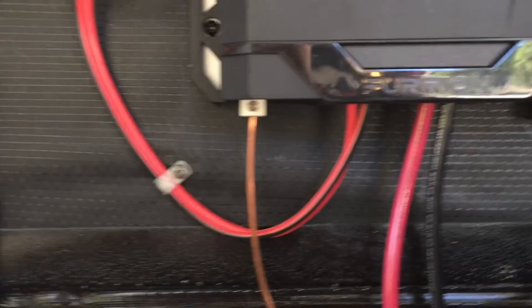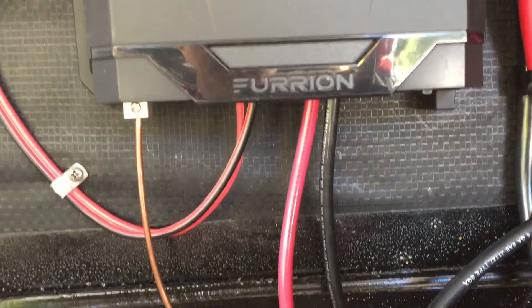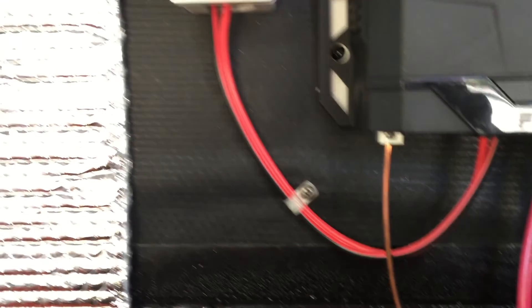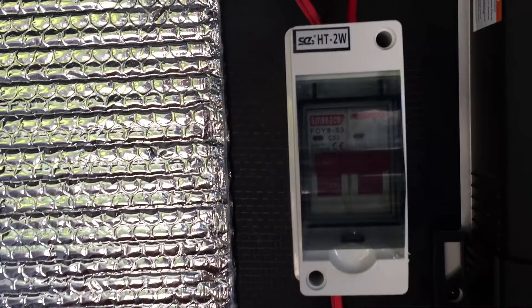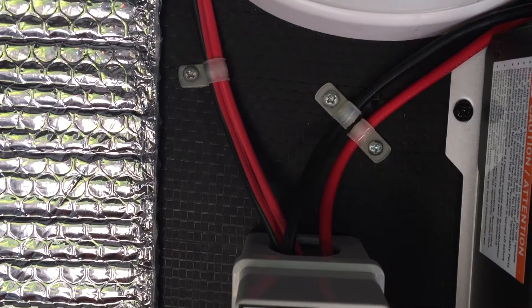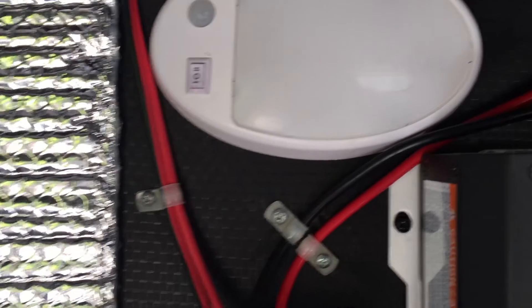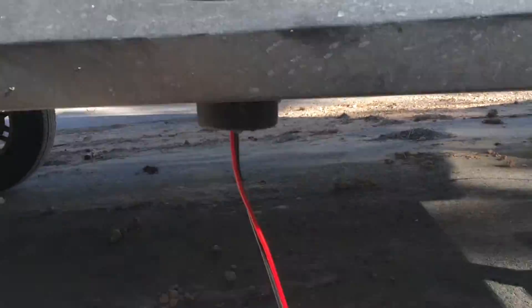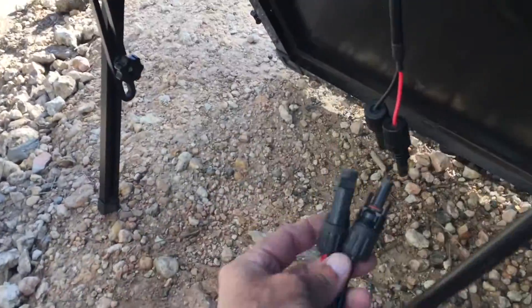Now let's look at the solar charge controller and how it's been set up. You'll see the wires going into the bottom of the controller — those wires were just constant power; whenever there was sun, there was power. So I decided to break that power by putting in a DC breaker box. You can see two sets of wires coming out of the top: one goes to the roof solar panel, and the other goes through the wall and comes out into my storage bin, where I can run an extra wire — about 25 feet — to my portable solar panel. I can move that portable panel around chasing the sun, because in a forest area like this there were a lot of shadows and I kept losing power on the roof.